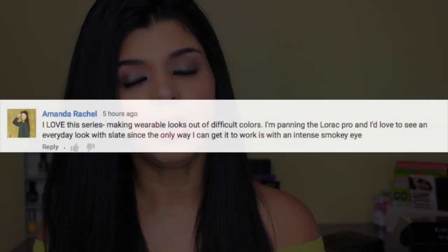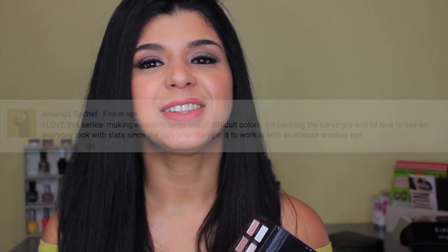So today it's going to be on the Lorac Pro, because on my last tutorial where I did the Vice 2 green look, somebody mentioned that they were having a hard time creating a look with the color slate and making it wearable. I know what you mean, because every time I put this on my lid or in my crease, it's always a really smoky look.